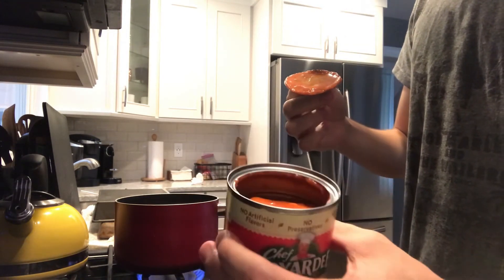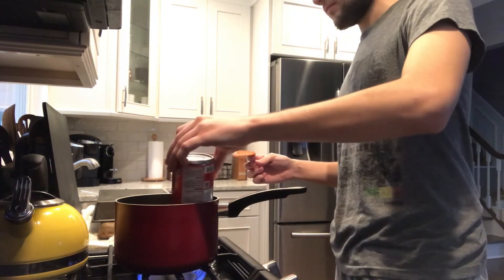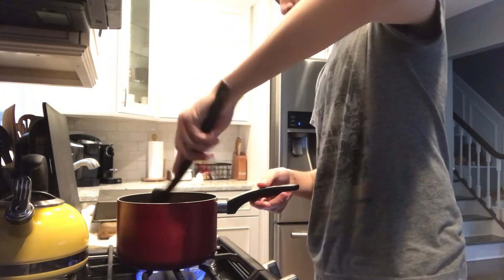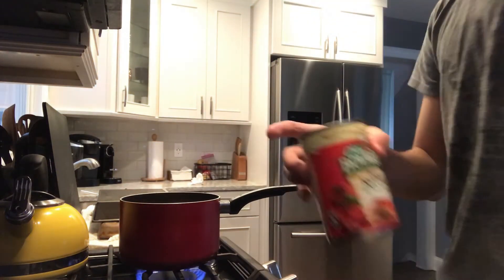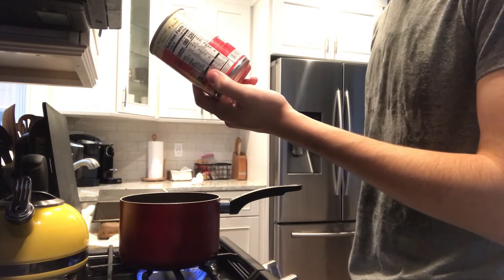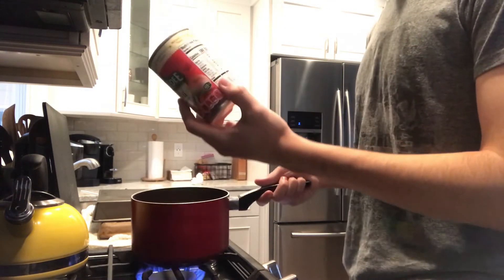Smells like tomato sauce. I'm going to put this in. It says that I have to handle it carefully — it's hot — and then put it on the heat until hot, stirring occasionally.